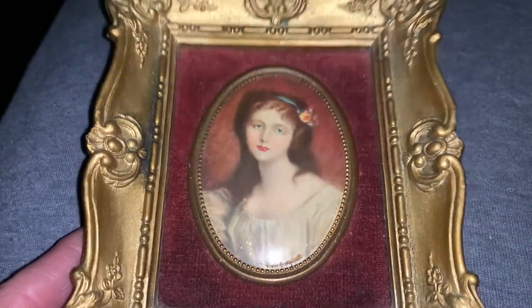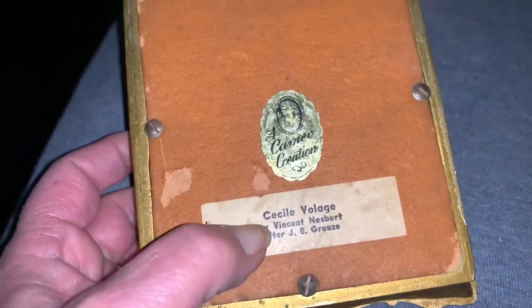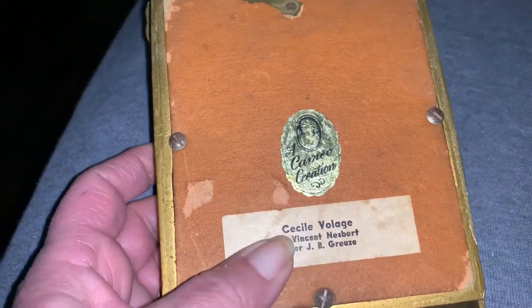They are reproductions of people, probably from the 1700s and 1800s. When you look at the back of these, you can actually look some of these people up online.